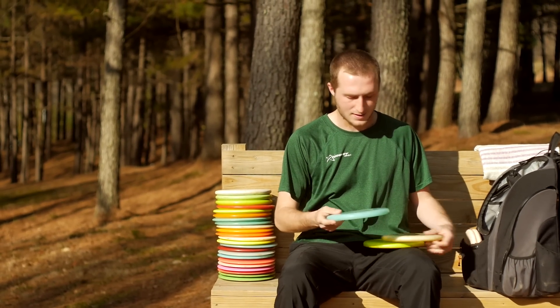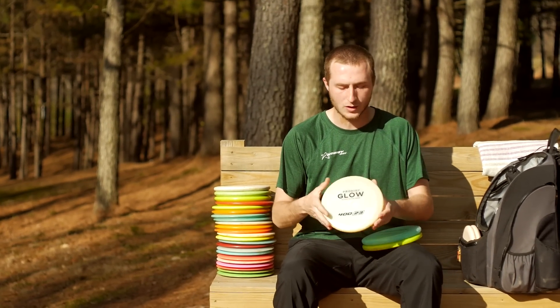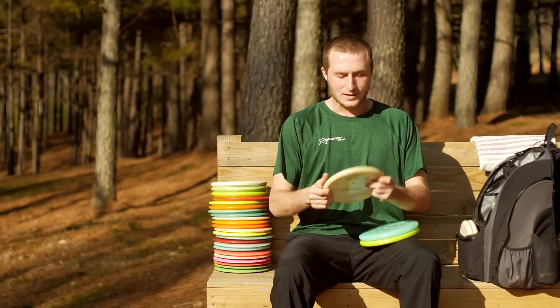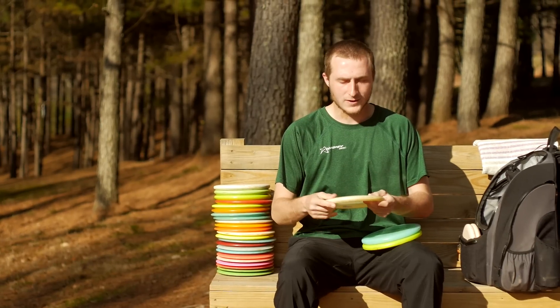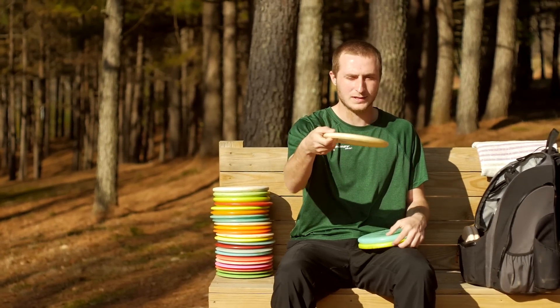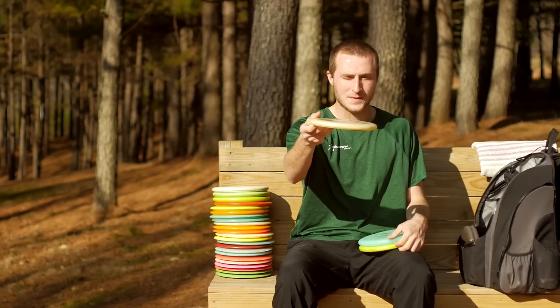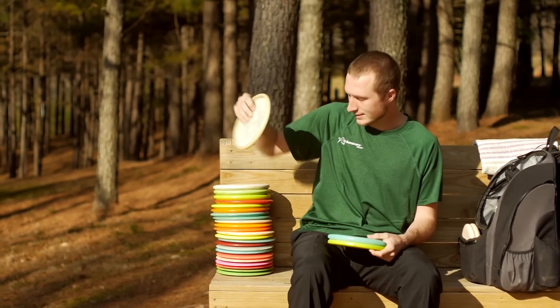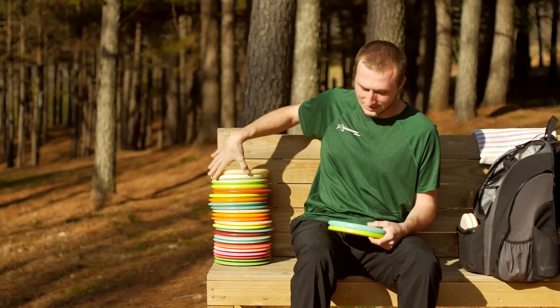I carry a 400 glow PA3. It is very, very beat in — very seasoned. I can throw this one flat and it will go dead straight for a very long time before it gently hyzers out at the end. There's not much fade on this disc because of how beaten it is.